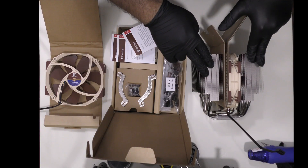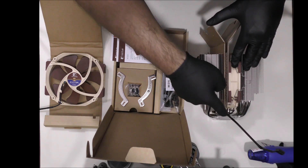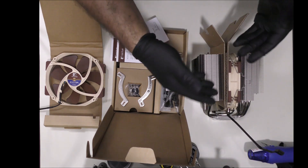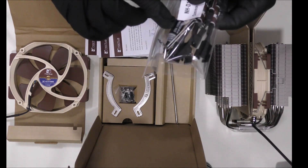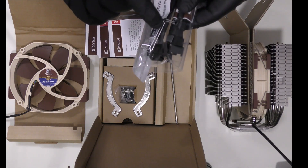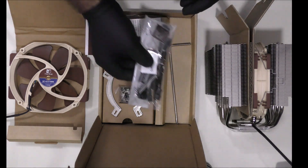Right out of the box, we have the heatsink and fan attached to the middle of the heatsink. This fan needs to be detached so we can access the screws that will mount to the motherboard mounting bar. Of course, we will attach that later. Over here are the cables that will power up the fans. Some thermal paste — we are going to apply this on the CPU later. These are steel clips that will connect the fan to the heatsink.